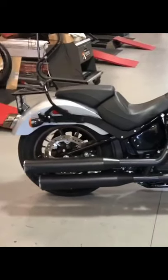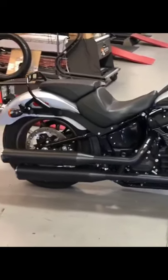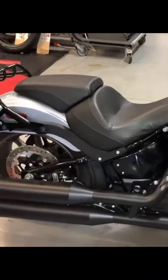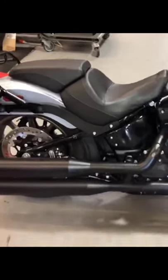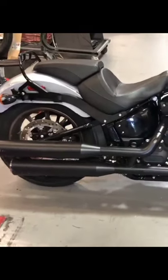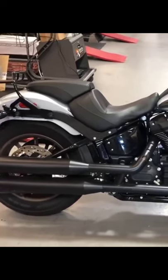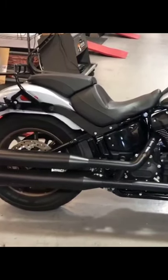Roll it, roll it. So it's got a built-in stopper so that when you have it all the way aired down, you can actually still ride the bike — not going to be very much suspension travel obviously, but that way you can definitely hold the bike up. And then we got to find you your comfortable riding position, and you should be good to go.